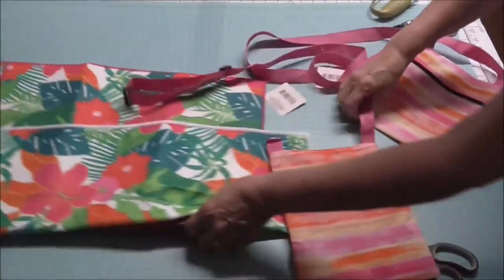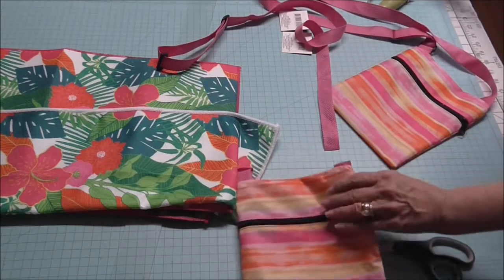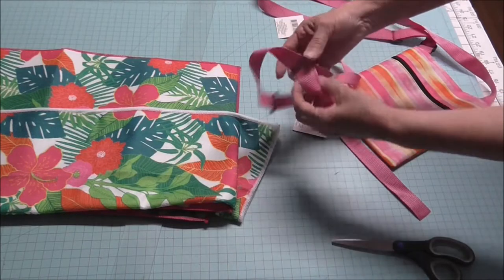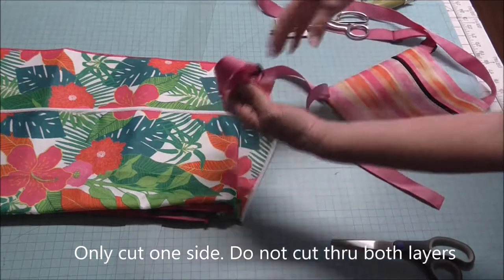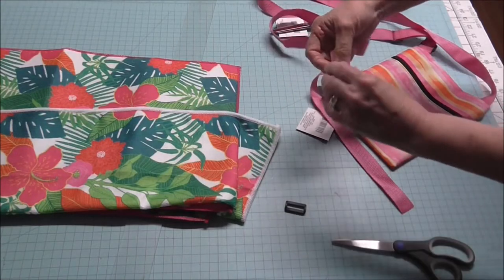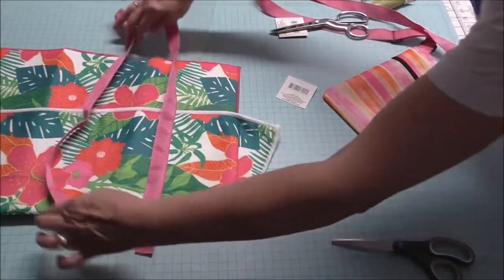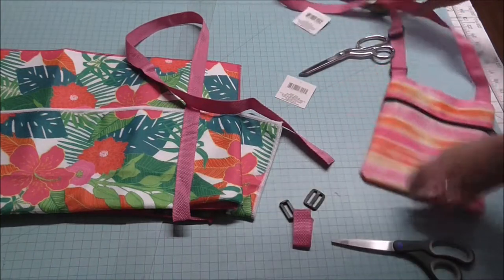I'm going to remove these straps. I've got my tags off. Just cut this off — I don't know if I'm going to do something with this later on. On the inside there's a little part right here, and it's stitched together. So I'm going to cut in there and then slide this out and get these pieces off. I'm going to make sure this is the length that I need — and I think it is. So I'm going to cut right up close to that stitching and do the same thing over here.